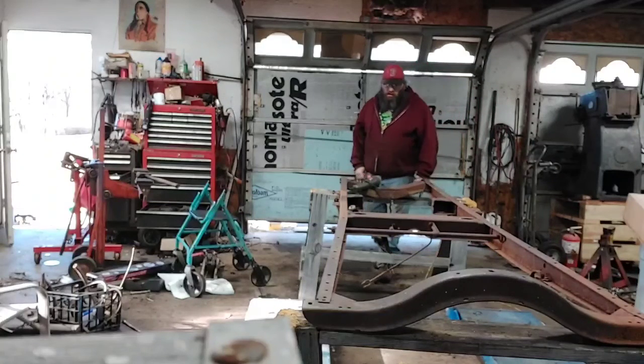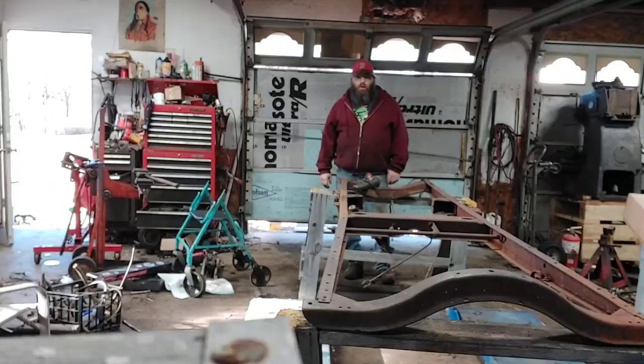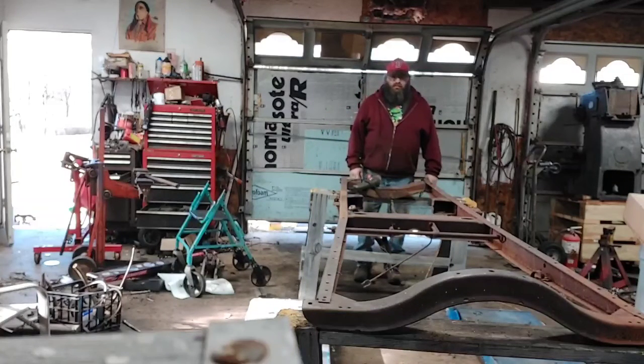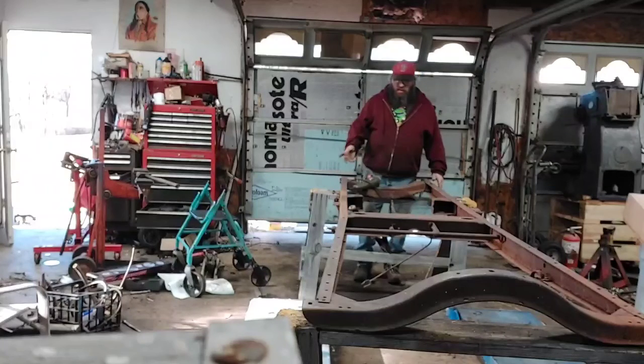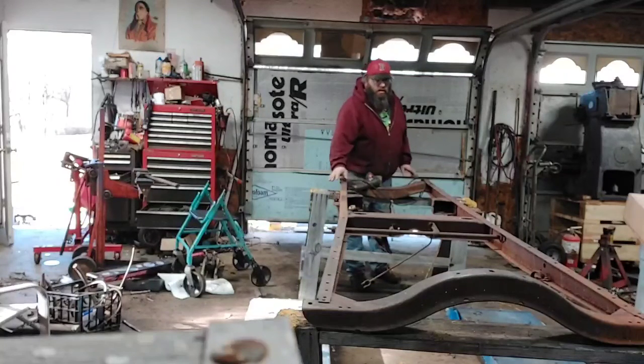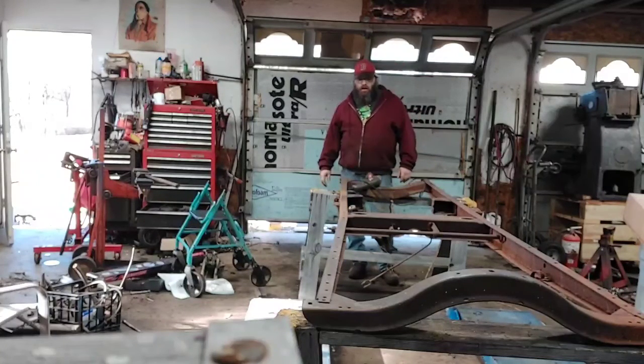Dr. Troy here. I don't know if you can even see me, but it warmed up enough that I decided to come out and start cleaning the rust off of this Model A frame. I want to get it all cleaned up and get anything I'm not going to use cut off of it, so I can get all the seams welded up, box it in, and then figure out where we're going to go from there.